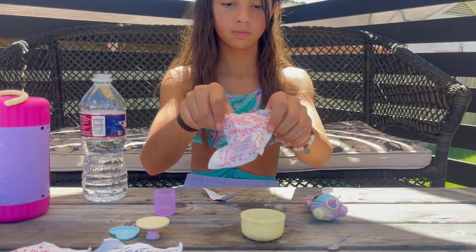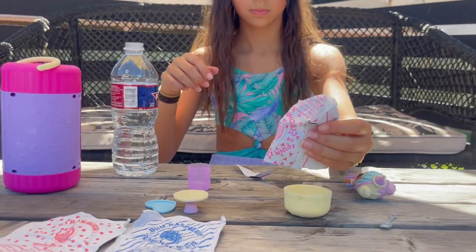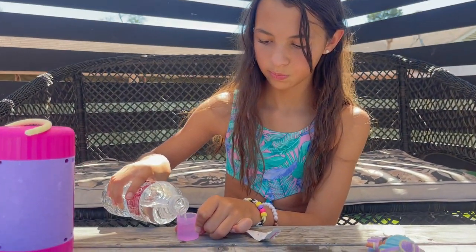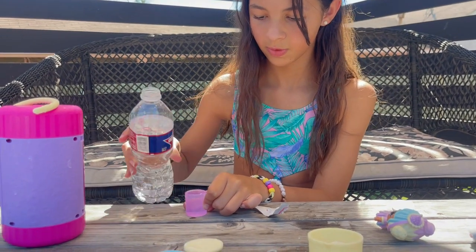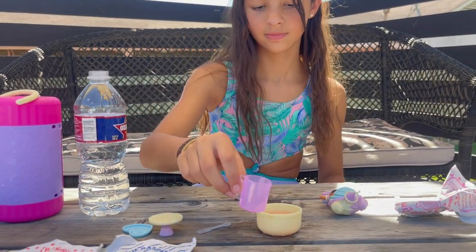Then add one cup — fill with a cup of water — and mix it for one minute with your mixer. Mix up the whole thing, and mix it for one minute.